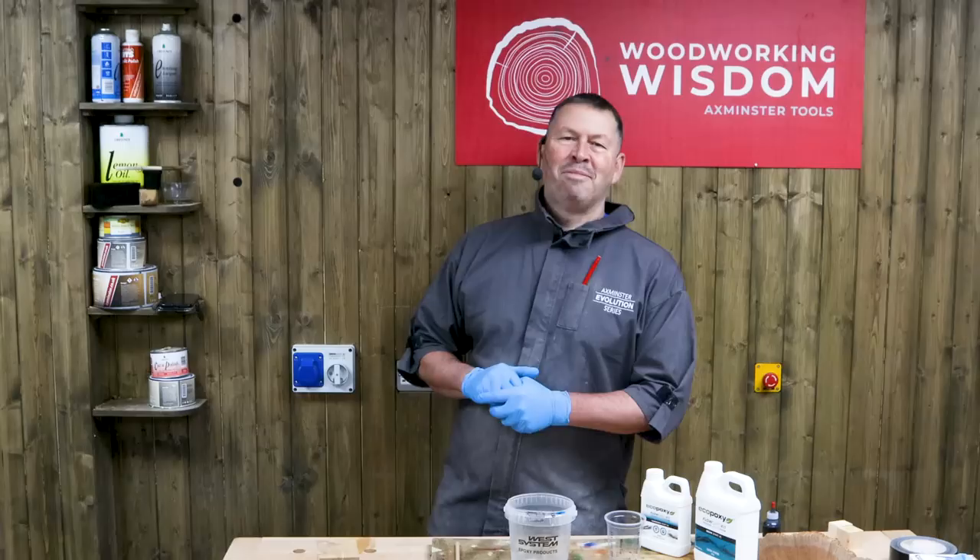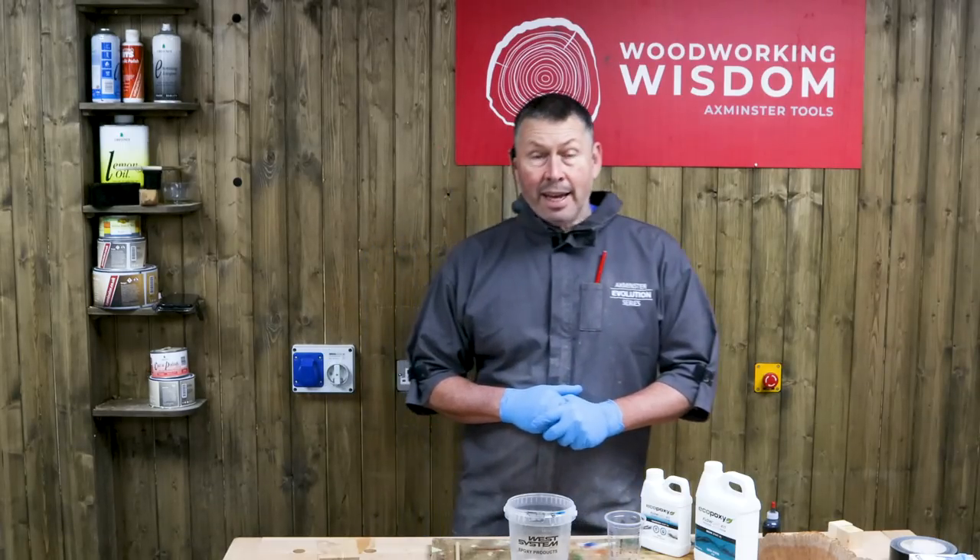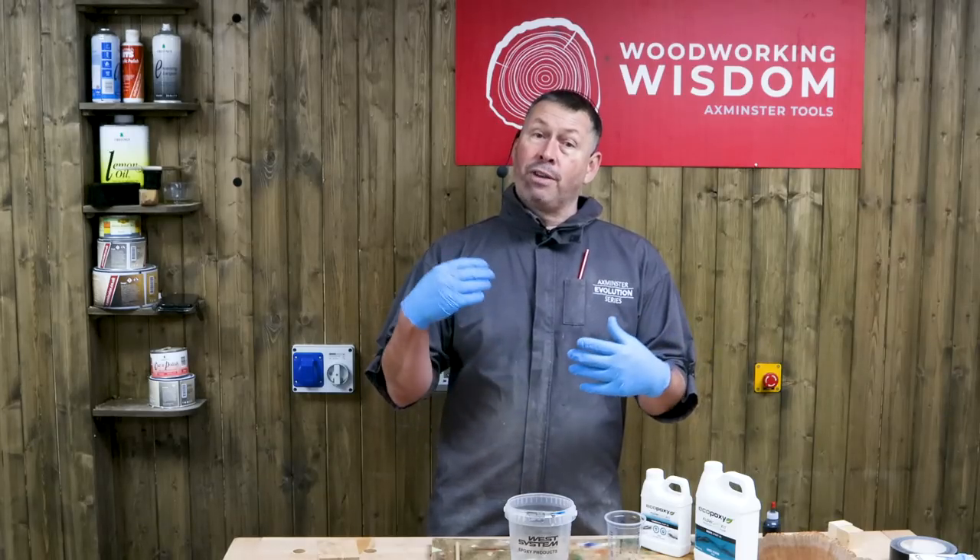Hi everybody, welcome to Woodworking Wisdom. My name is Colwyn Wei and today I'm going to look at making a pen blank out of cast resin.